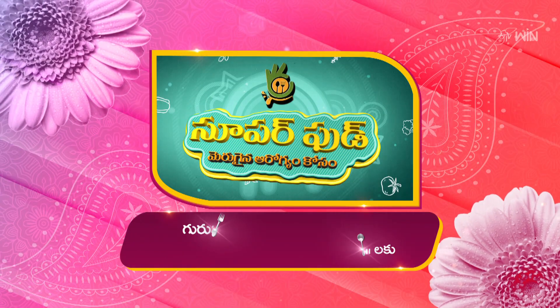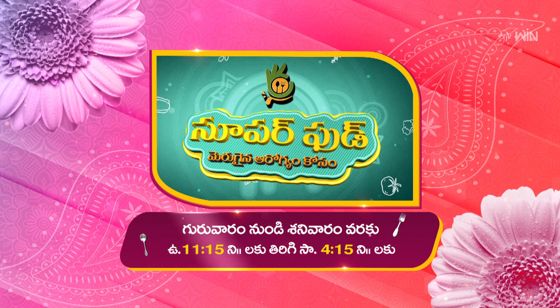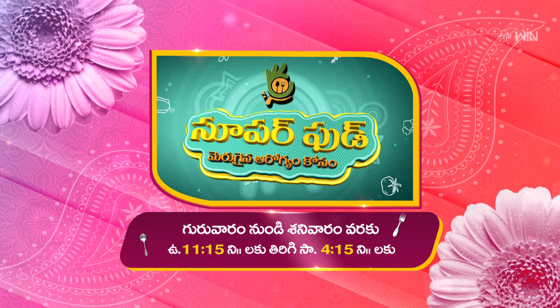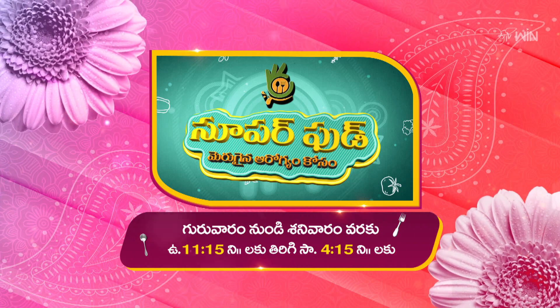Super food! From Thursday to Saturday, watch at 10:15 AM; Sunday at 4:15 PM. Stay tuned. ETV Abhiruchi channel.